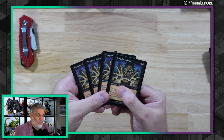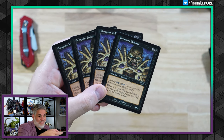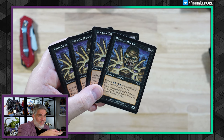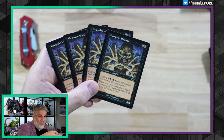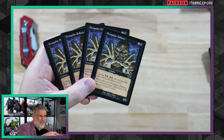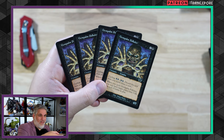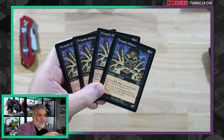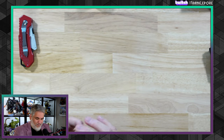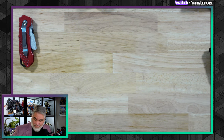This is a playset of Gem Palm Polluters. This is a cycle from Legions that had cycling — when you cycled these you did something equal to the number of creatures you had in play. There was a goblin one, maybe a soldier one, and they all did something based on what you had in play. This one makes the target player lose life equal to each zombie in play, and you still draw the card. It's also a 4/3 for six, which is a great deal.